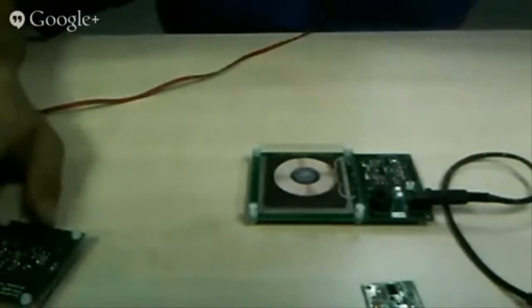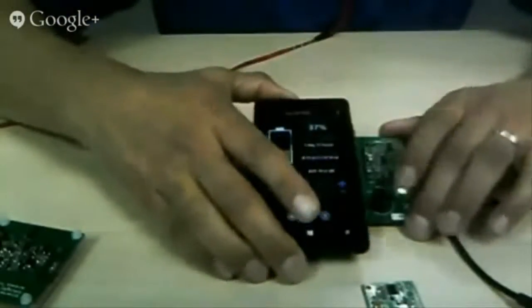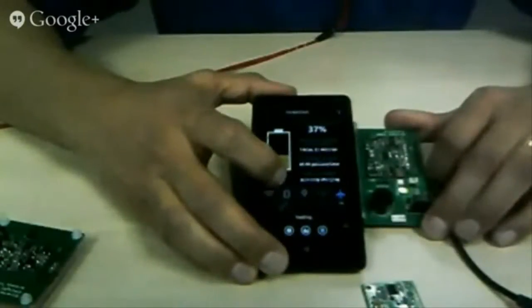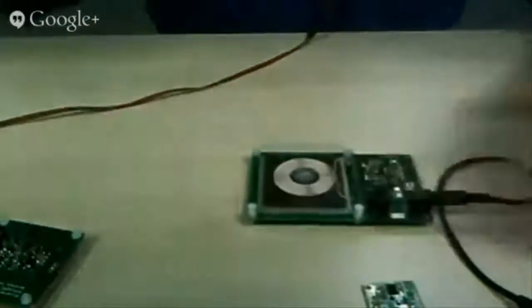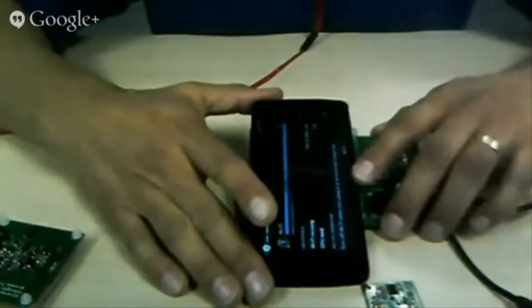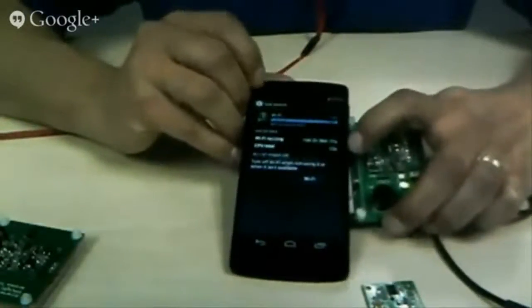Because it's a standard, it'll charge any Qi device. This is a phone which has Qi built in — you can see it says it's charging and has 30% charge at the moment. It's a standard, so different phone manufacturers — so long as it's Qi compatible — it will charge. This phone, if I tilt it up, actually says that it's charging wirelessly at the top.